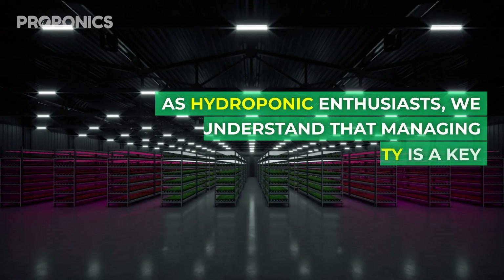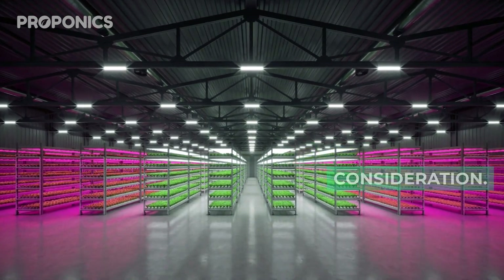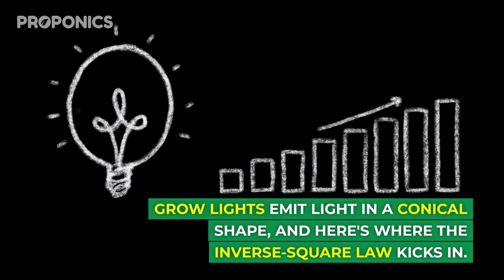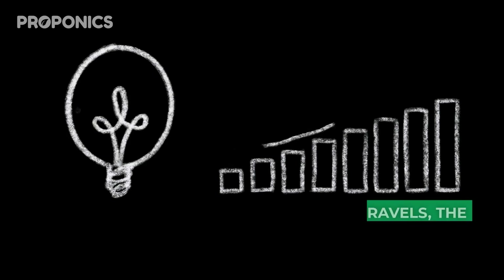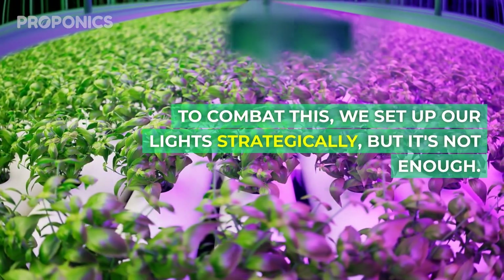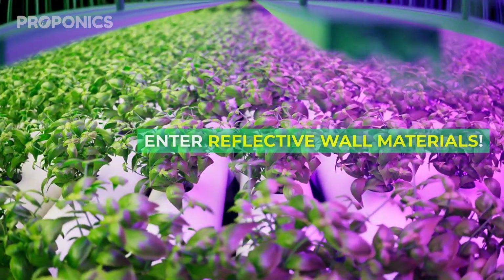As hydroponics enthusiasts, we understand that managing electricity is a key consideration. It's not just about powering your grow lights, it's about doing it efficiently. Grow lights emit light in a conical shape, and here's where the inverse square law kicks in. The further the light travels, the more it spreads out and loses intensity. To combat this we set up our lights strategically, but it's not enough. Enter reflective wall materials.